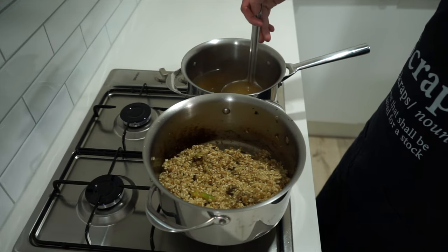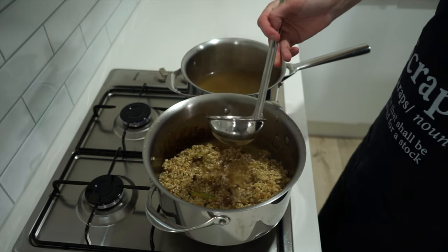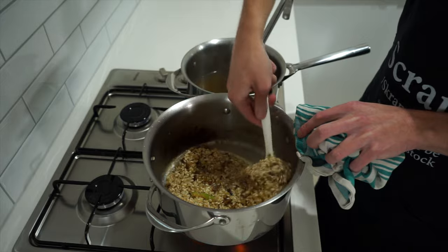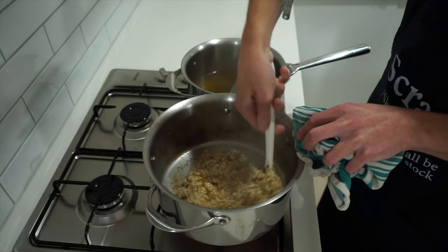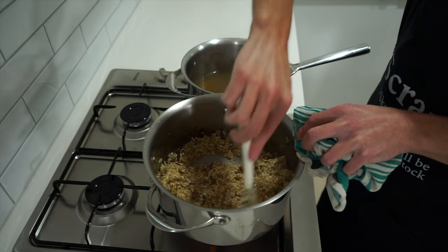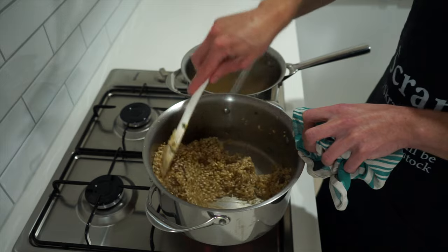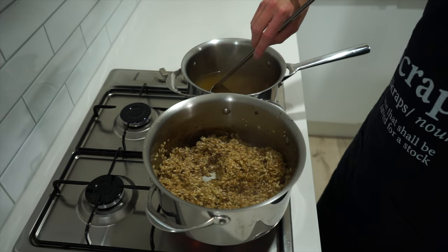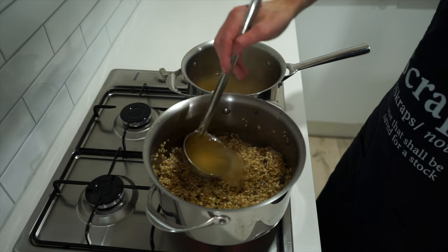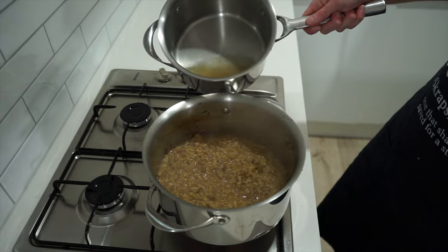Now with the stock we heated at the beginning, add one ladle's worth at a time into the pot and continue mixing until the rice has absorbed it all, which takes roughly one and a half to two minutes per ladle. Note that adding cold stock slows down the process and can easily overcook the rice — it should not be gloopy and stuck together. Continue this process until you have the last ladle's worth, which takes about 25 minutes in total.